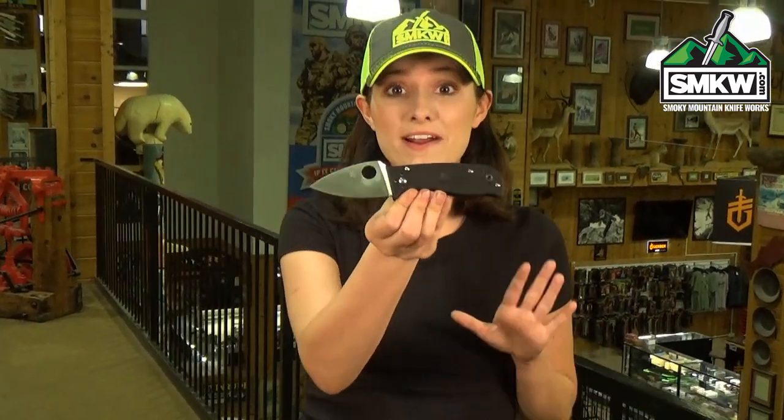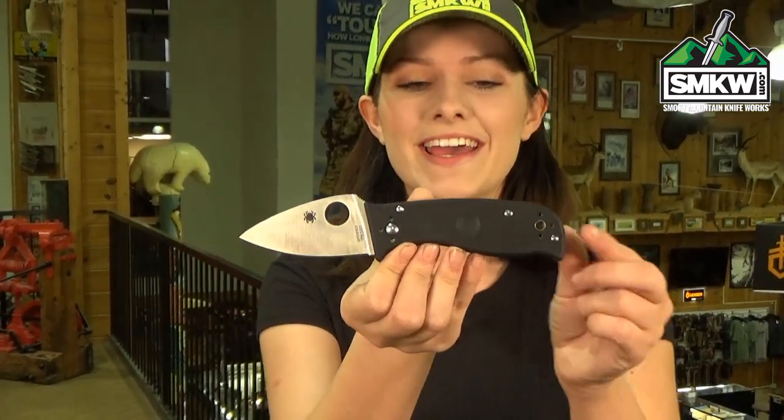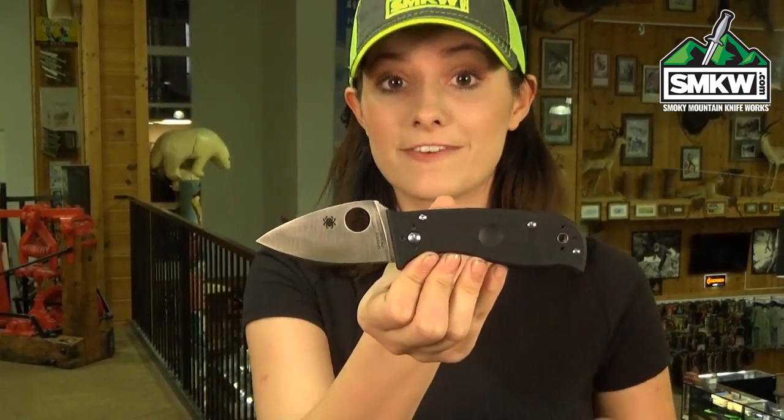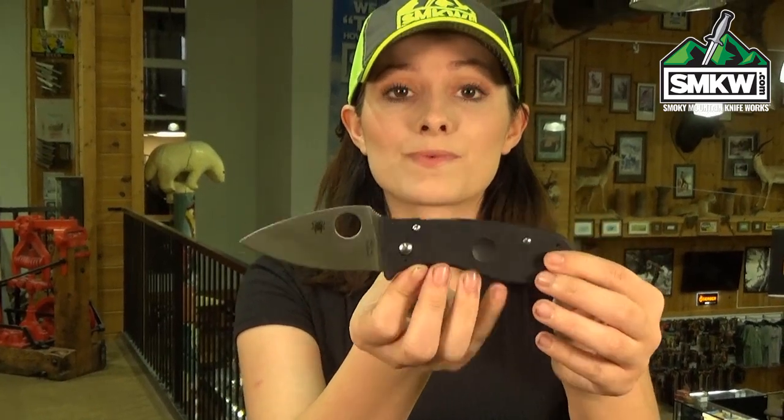Swags here, and this is the Spyderco Lil Temperance 3. It features a 2.9 inch CPM S30V leaf blade with a satin finish, and it's 0.15 inches thick. It has a round hole opener with G10 handles and a compression lock, so you can close it one handed.